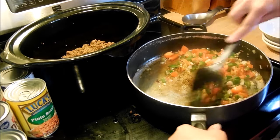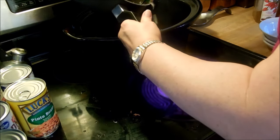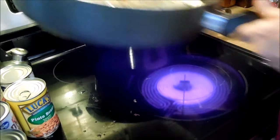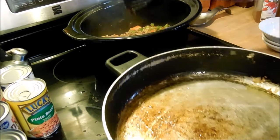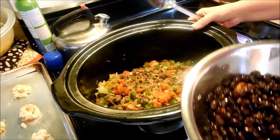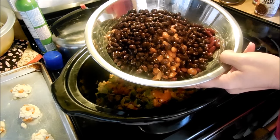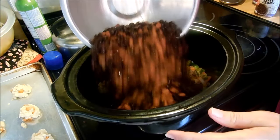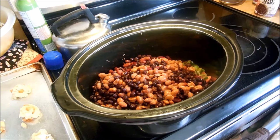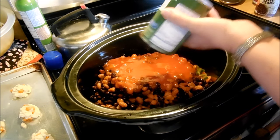Everything's sautéed up nicely and I'm going to add this into the pot I'll be slow cooking in. I cut off my stove. I have a can of each of the beans — the black beans, the pinto beans, the light red kidney beans, and the dark kidney beans — drained and rinsed. I'm going to put them in this pot along with two cans of the tomato sauce and we'll see how this comes out.